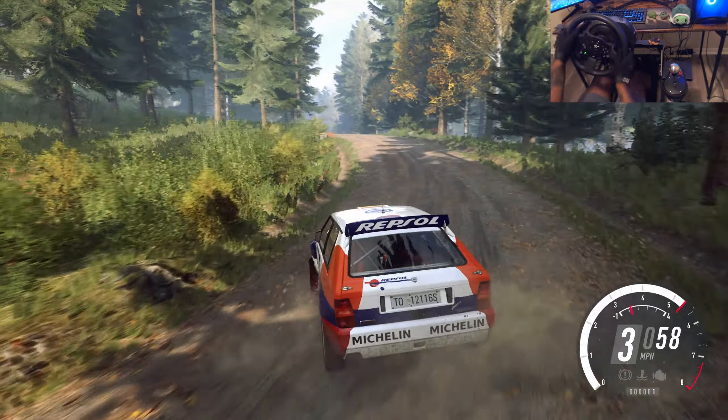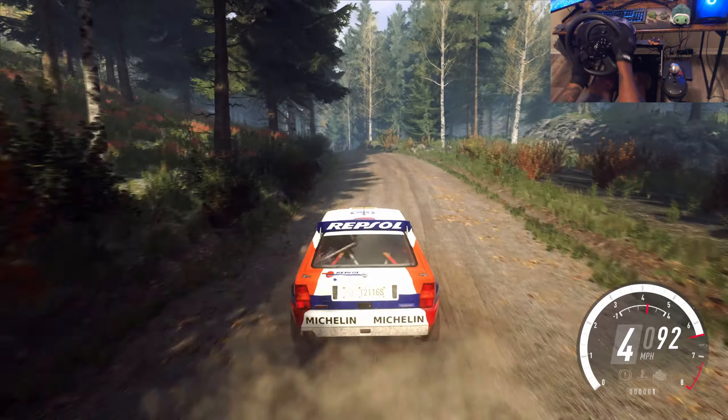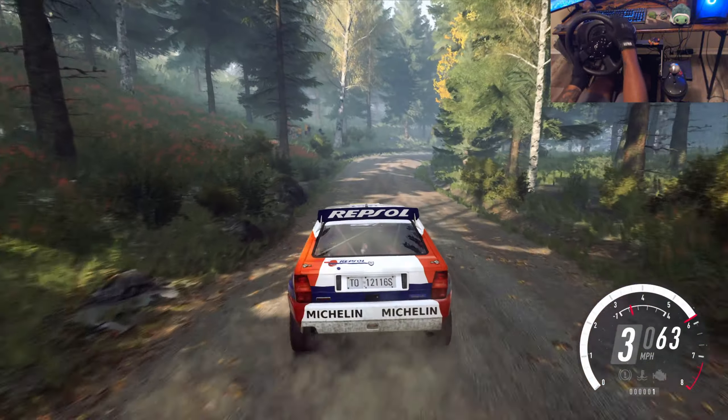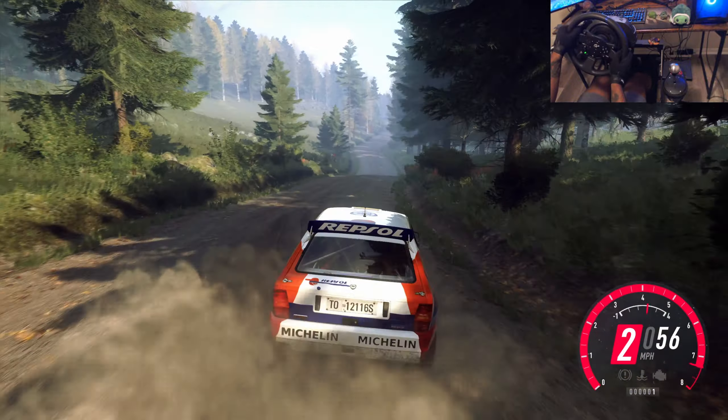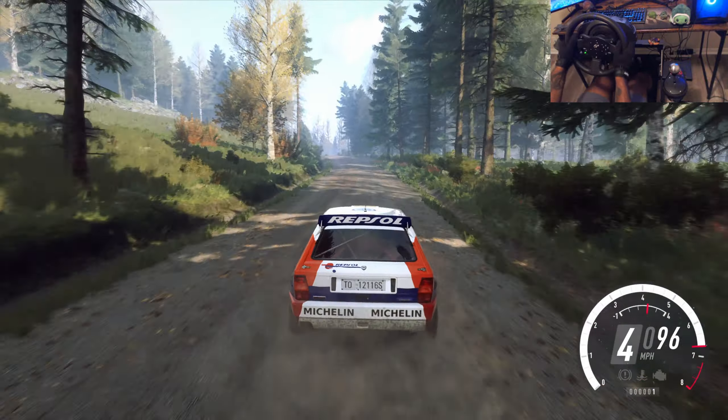30, 6 left of a crest, into 3 right long tightens. 50, 6 right. 80, crest, into sudden 3 left tightens unseen.